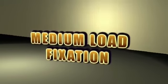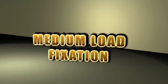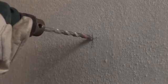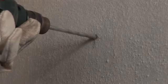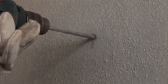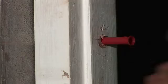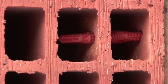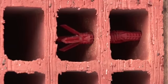Medium load fixations. Use a plastic sleeve anchor of appropriate size. Drill a hole of appropriate diameter as per the anchor diameter. Ensure the machine is on rotary mode only. Insert a plastic or polyamide sleeve. Drive in the anchor screw by rotation with a drilling machine and not by hammering. Fix the load in position.